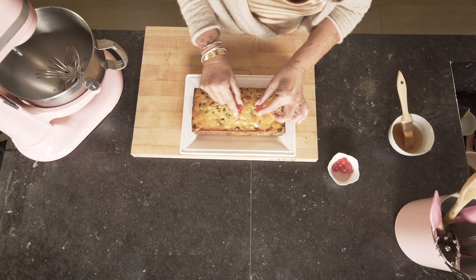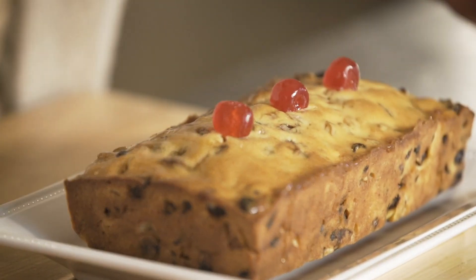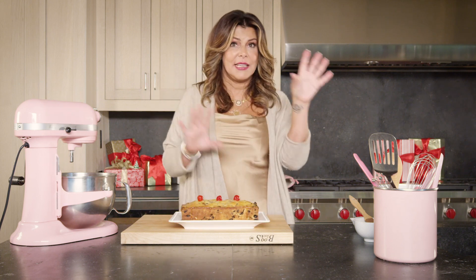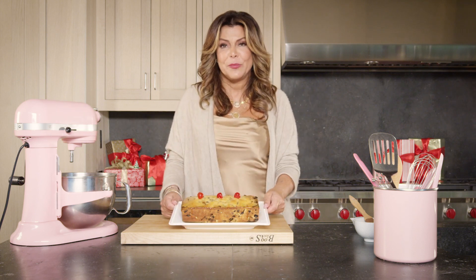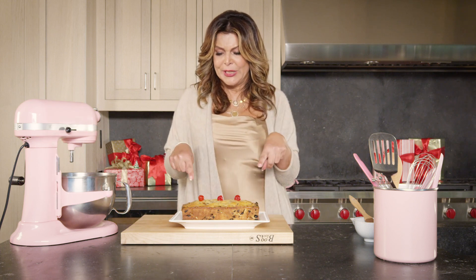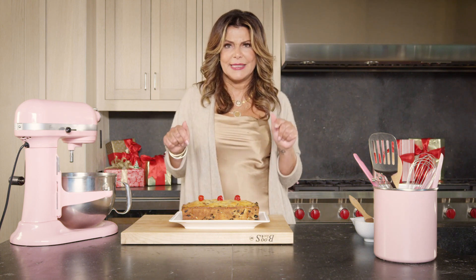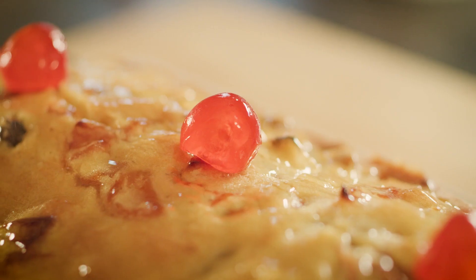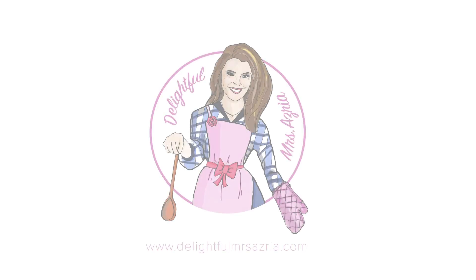Look how pretty this is — here is the perfect French fruit cake. So my fellow Americans, no crazy icing or frosting — just plain, simple, delicious. Slice it and serve it any time with tea, coffee, whatever you want. To keep it for a few days, wrap it in plastic wrap and store it in a cool area. This is the first recipe of my Christmas special — three more recipes dropping soon. Please subscribe to Delightful Mrs. Azria — I'll be dropping a video every Thursday at 6 p.m. Enjoy and happy holidays!